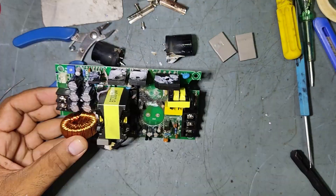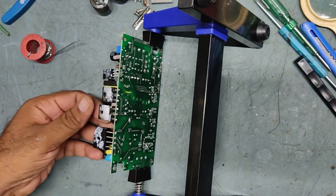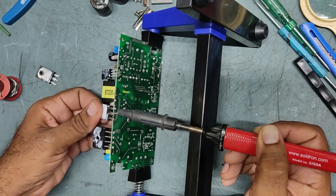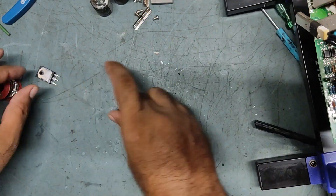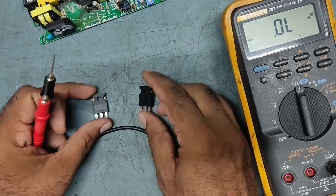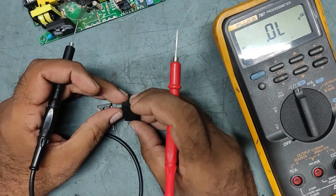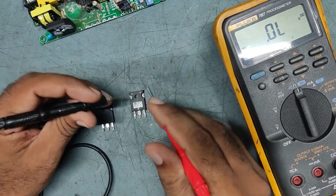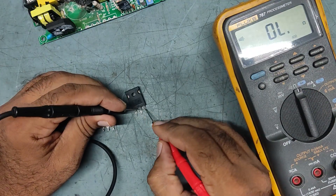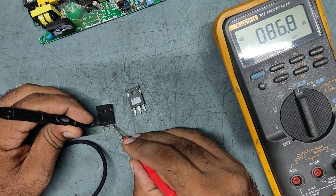We have removed the MOSFET. Now we'll check its status. This is an N-channel MOSFET, the number is WNK90Z. See, this is shorted very badly. Put on buzzer range — drain and source is shorted. Here also the same, showing in ohms. Confirmed: this MOSFET is shorted.